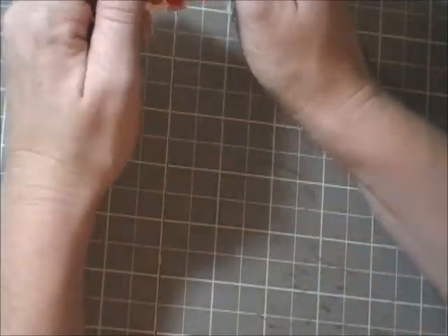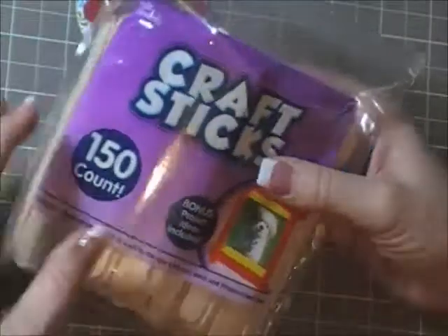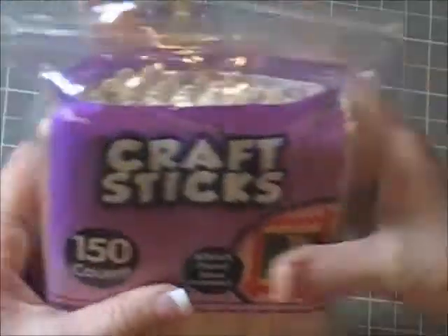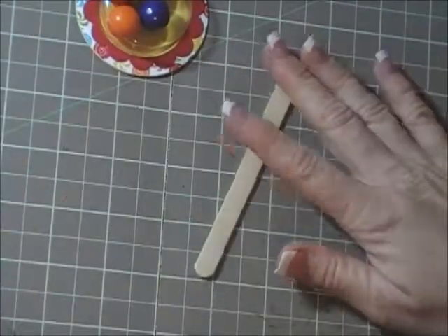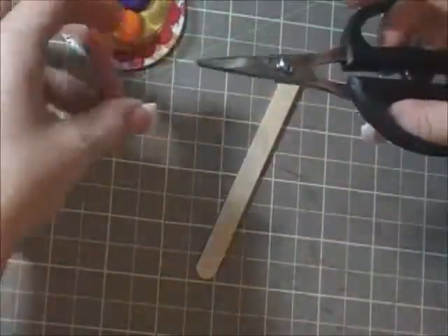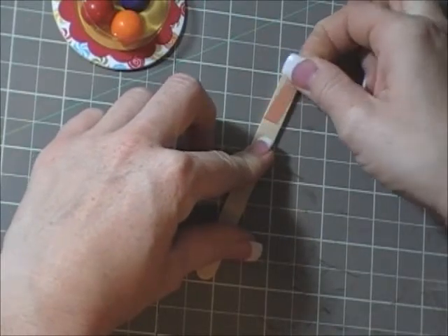I bought these craft sticks at Walmart — I'm pretty positive they don't carry them in the catalog. I'm using sticky strip again to put at the top of my craft stick.